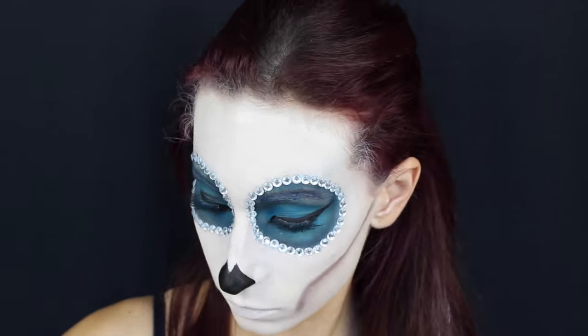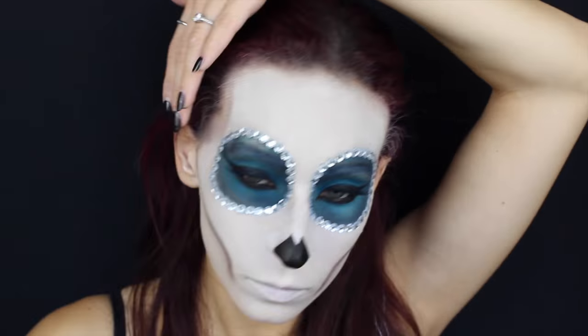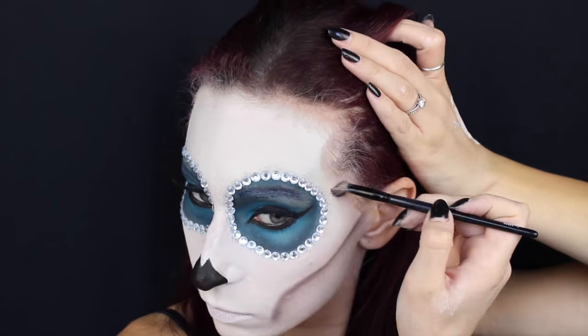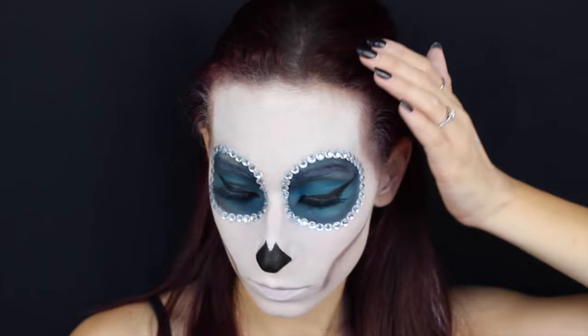Allo stesso modo realizzo anche il buco delle tempie, quindi utilizzando diverse gradazioni di marroni. Potete individuare l'osso delle tempie semplicemente toccando dove sono le vostre naturalmente.